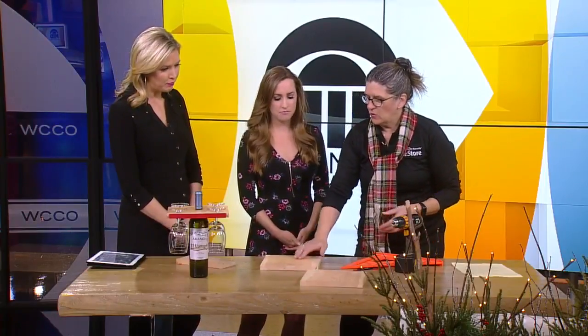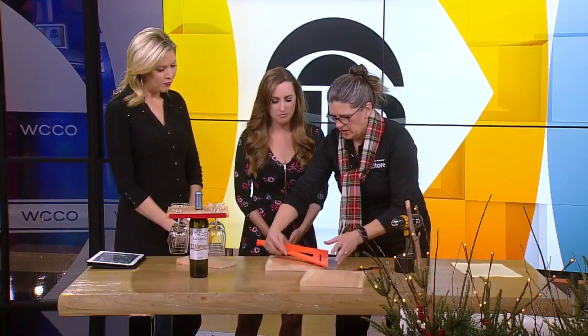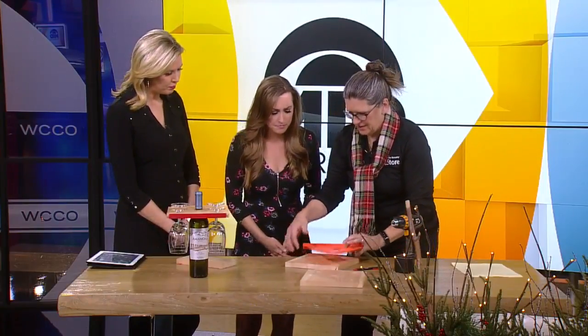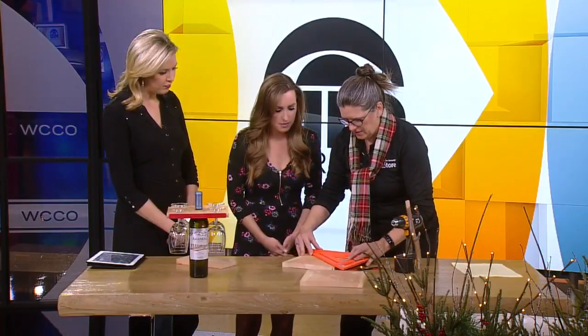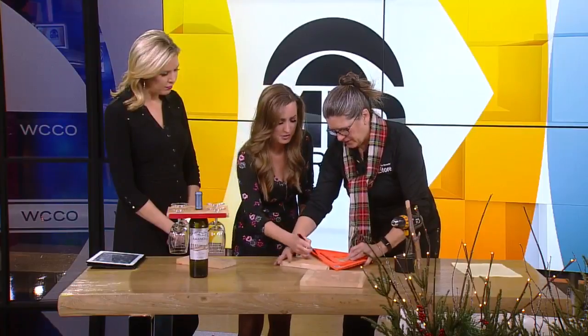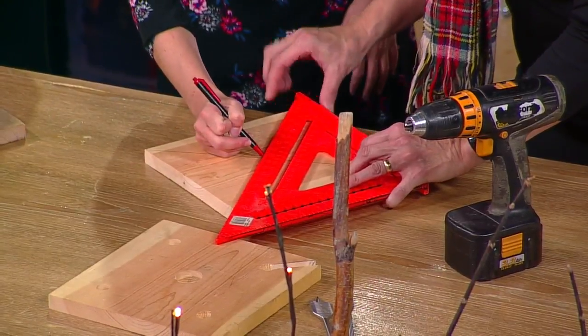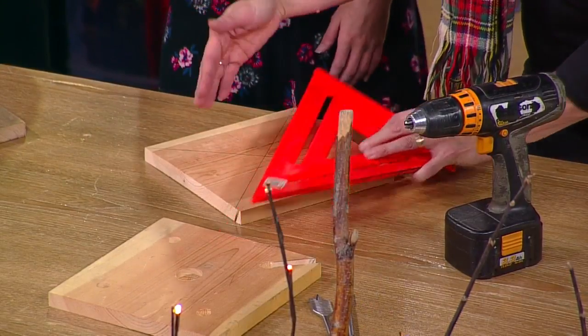So how do you do it? Okay, one board. I'm going to find the middle on this board. How do we do that? With this wonderful little square. I made one line, I found the middle. Come to the corner — there you go, Kylie, thank you. Find my center. Just go all the way down. You can sand that off later.